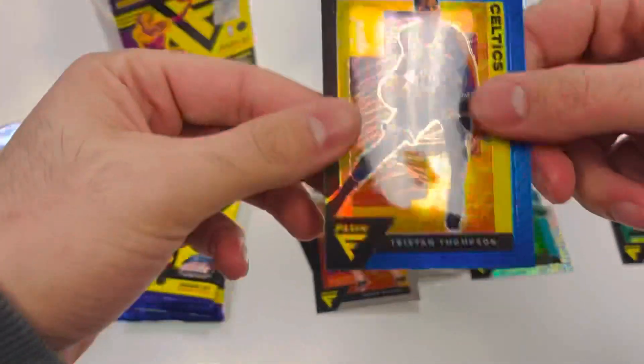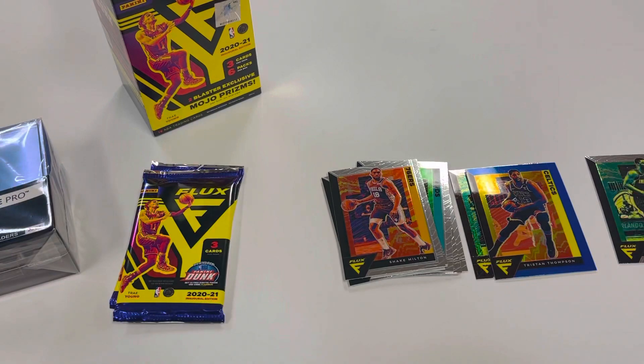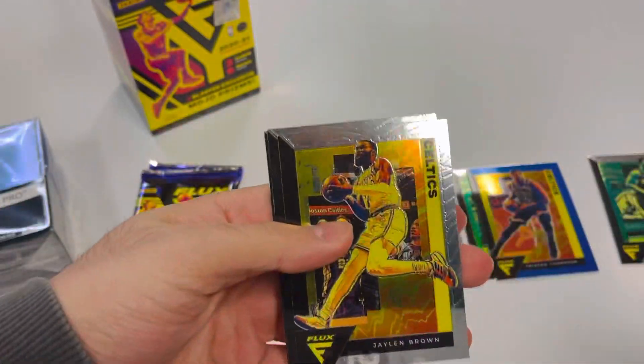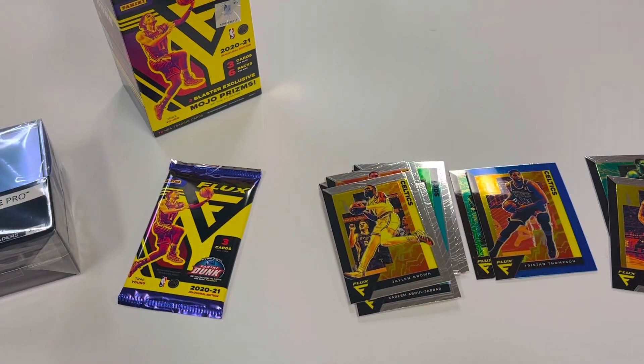Let's see if I missed anything — this is not numbered, I don't think. Just the blue. On to the third or fourth pack, we're almost more than halfway through already — quick little break. Six packs, three cards per pack. Jalen Brown, there's a Sadiq Bey rookie, and a Kareem Abdul-Jabbar. Just two more packs left to go.